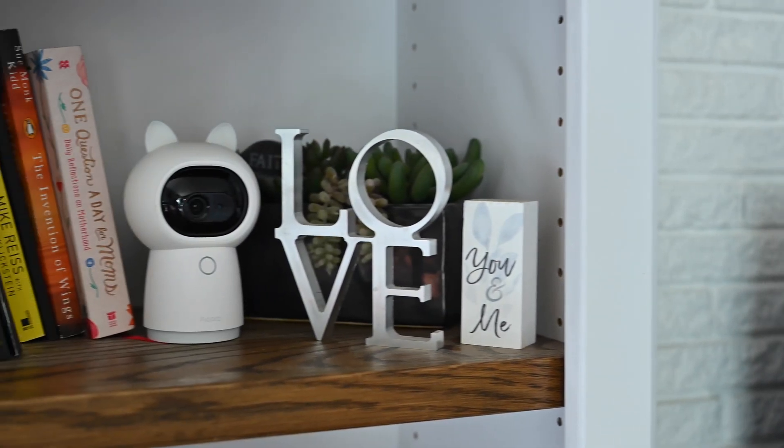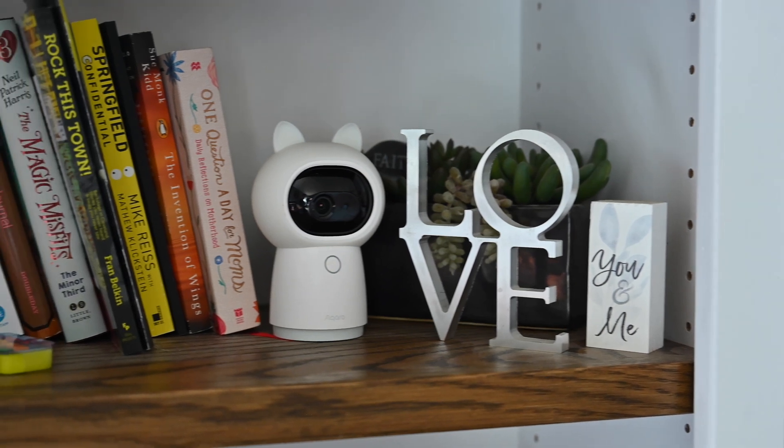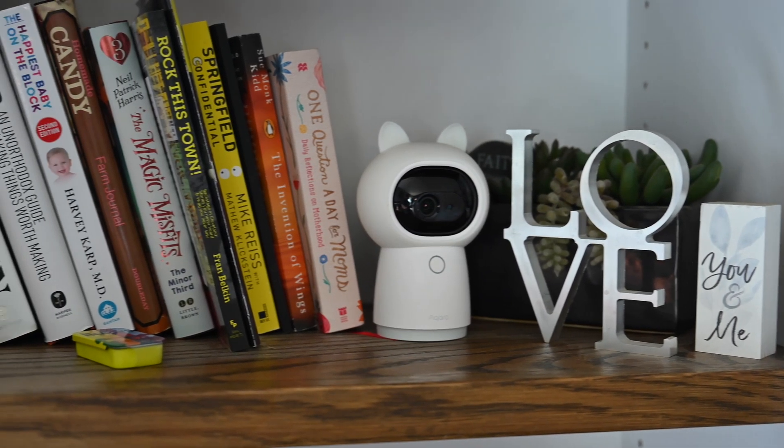If you follow me on HomeKit Insider, it seems like every other week we are talking about something new coming out from Aqara, and I'm pretty excited about what they've got coming down the line. If you'd like to pick up the Aqara G3 hub and camera, it's listed on Amazon — there's a link down below in the description with a discount if you act quick enough. Let me know down below in the comments or on Twitter at andrew__osu what your favorite smart home product is. It doesn't have to be Aqara, just your favorite HomeKit product. Thank you again so much to Aqara for sponsoring this video. I'll catch you guys next time.